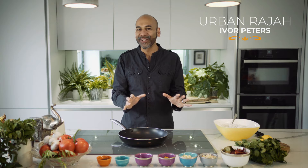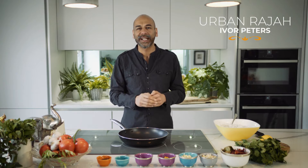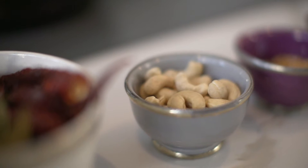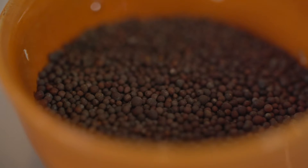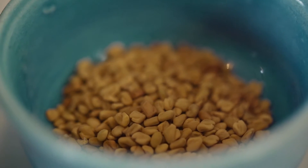This little gem is Bangalore lemon rice and it's from the deep south of India. We're going to be using some cashew nuts, puckering up the rice with some mustard seeds, and a little bit of bitterness that comes through from just a pinch of fenugreek seeds.